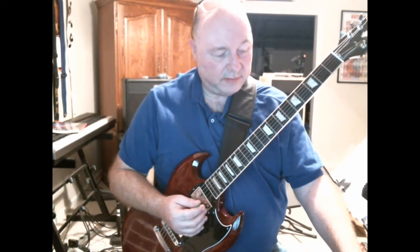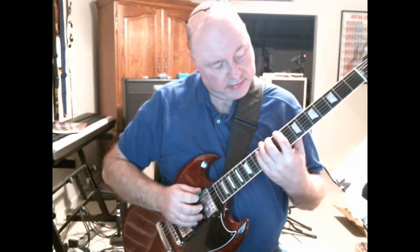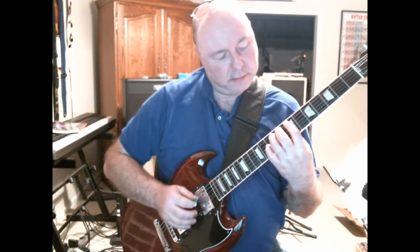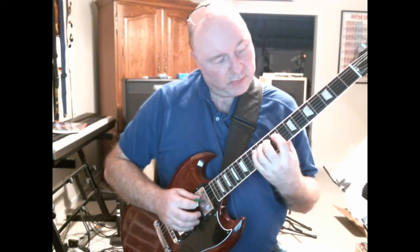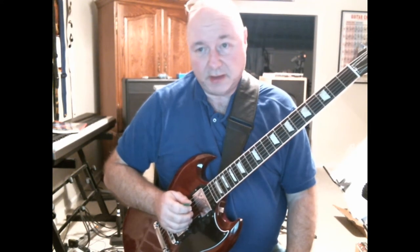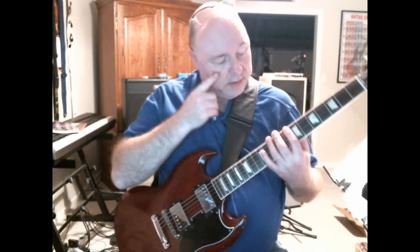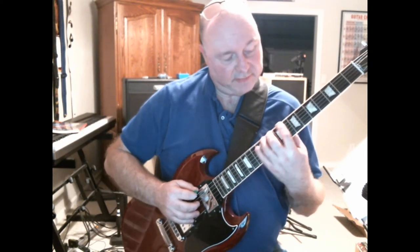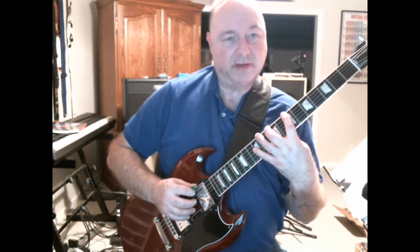Don't do too much. He recommended doing this across all six strings. After you've done this for two or three months and you're doing it every day and your hand is much looser and stretching better, you can do this with a second variation — stepping over a second fret. So instead of one fret at a time, you jump and stretch over two frets.